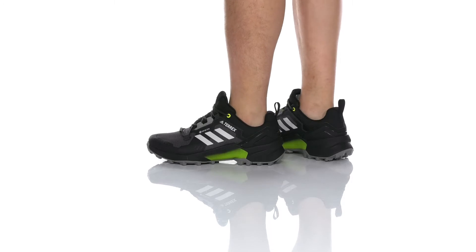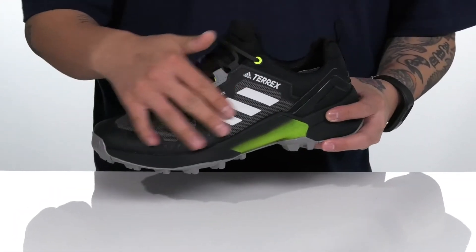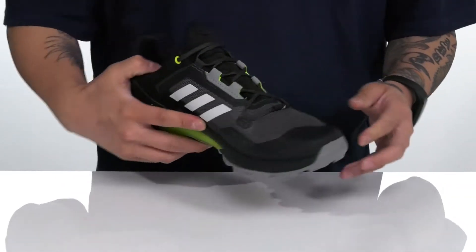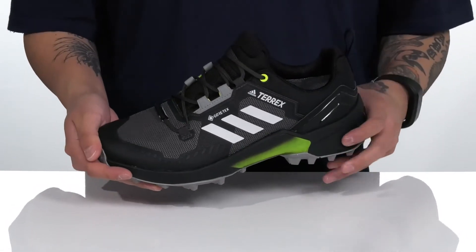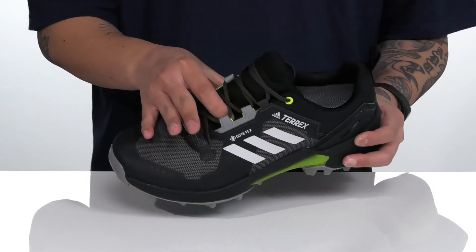The Terex Swift R3 GTX from Adidas Outdoors is a rugged and comfortable outdoor running shoe made with a durable textile upper. Synthetic overlays in key areas with a seamless design provide additional protection, support, and help with less irritation against the foot. The Gore-Tex membrane keeps your foot protected with a waterproof design, and a unique lace-up design provides a secure fit to keep out debris.